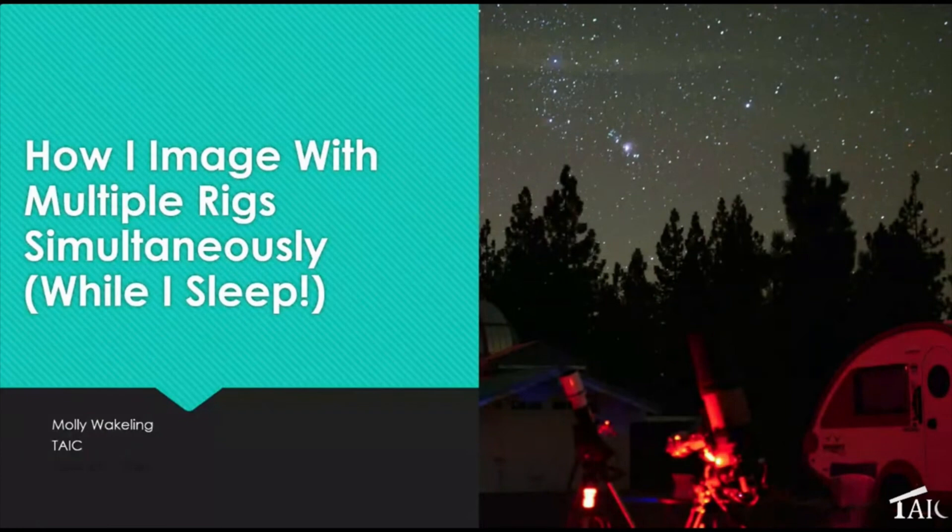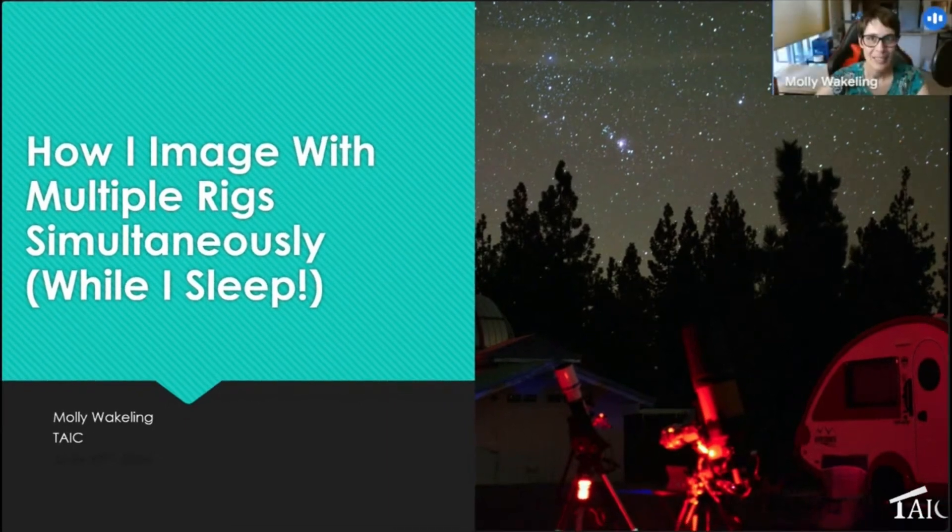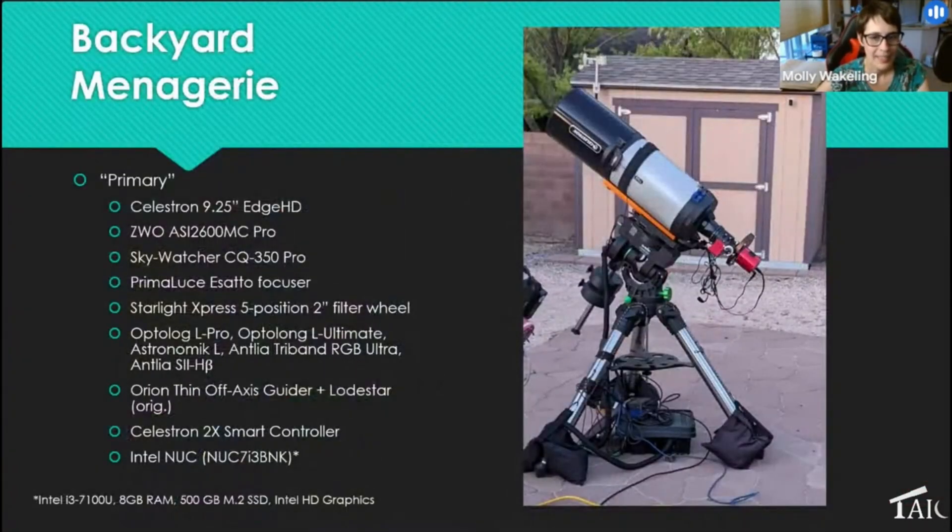As some of you know, I'm a little bit crazy — not only do I run a telescope rig in my backyard every night it's clear, I currently run three telescope rigs in my backyard every night it's clear, and still manage to sleep most of the time. Now that I live in Albuquerque I get to do this even more nights of the year. I want to tell you how I do this and how you can get started using at least one rig — and maybe you'll become crazy like me and want to do more, because there are so many things to photograph in space.